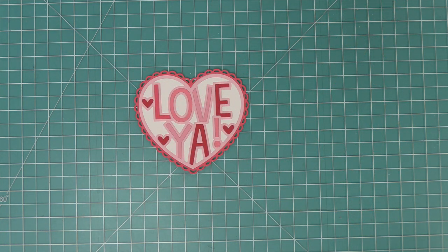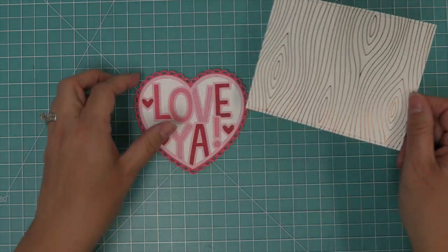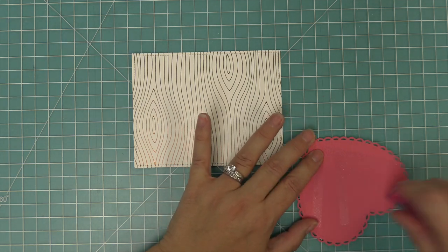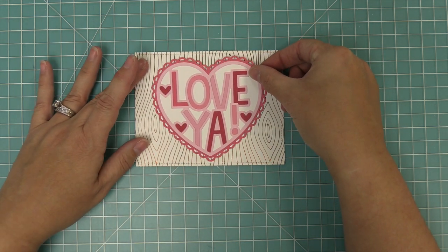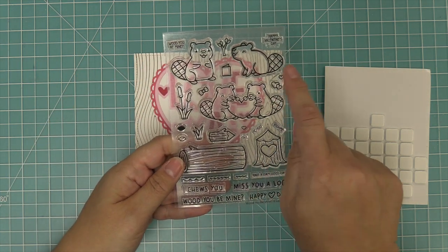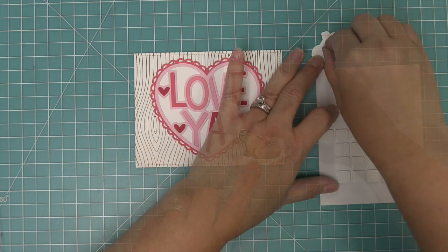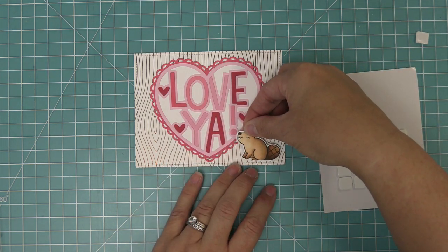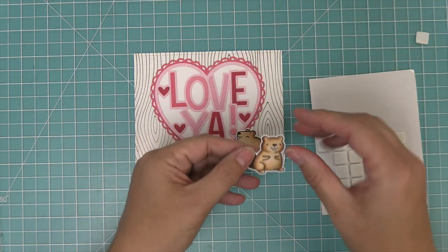Next we're going to take out one of those hot foil backgrounds we created earlier — the one with the white and the copper foil. It's just so gorgeous and such a great background. We add some tape runner to the back of the heart and layer that on. Honestly this card could be done right here — it is just so cute, especially with that hot foil. But I couldn't help myself; I had to bring out the Would You Be Mine characters. We went ahead and stamped, colored, and die cut these adorable little beavers, adding a foam square to the back so we can layer them on each side of the heart.